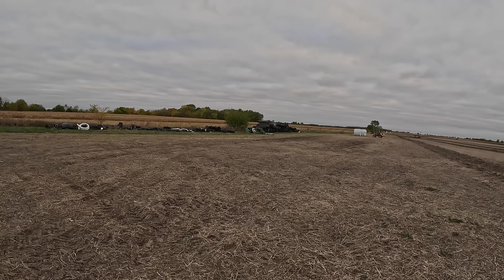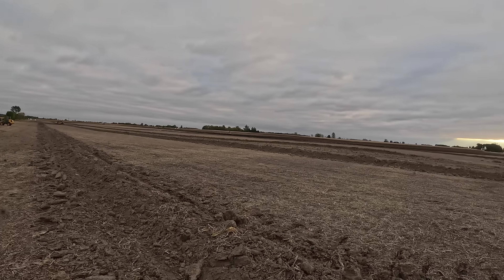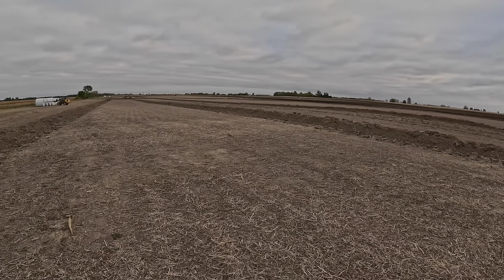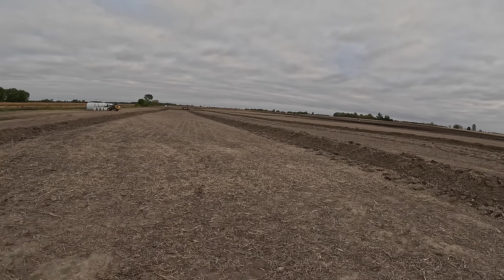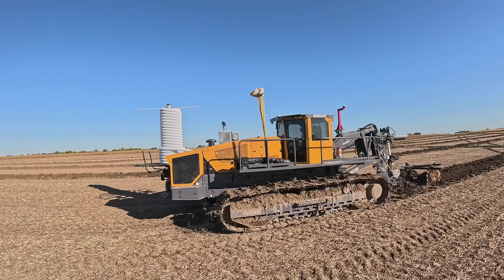Good morning ladies and gentlemen, it's a nice cool windy 45 degrees out here in the land of milk and honey. Today we're going at it again with another 80 acres here up by the road. Today we're going to be diving into tile depth — what the ideal depth is for laying our laterals. Come along and join us as we make connections this morning.